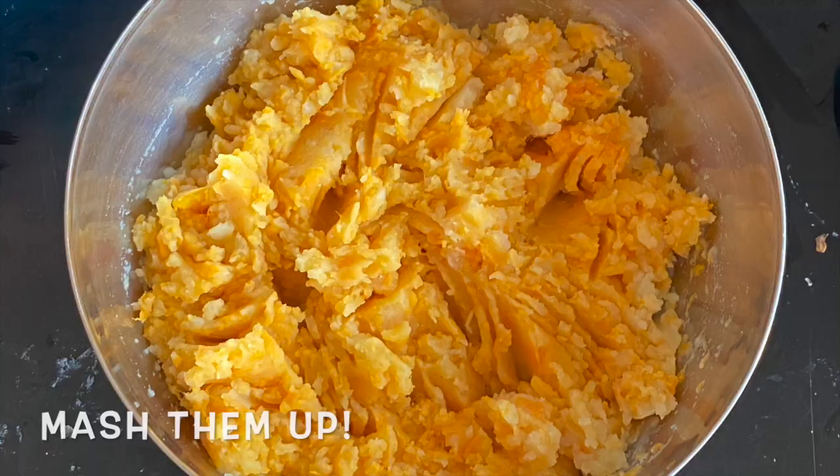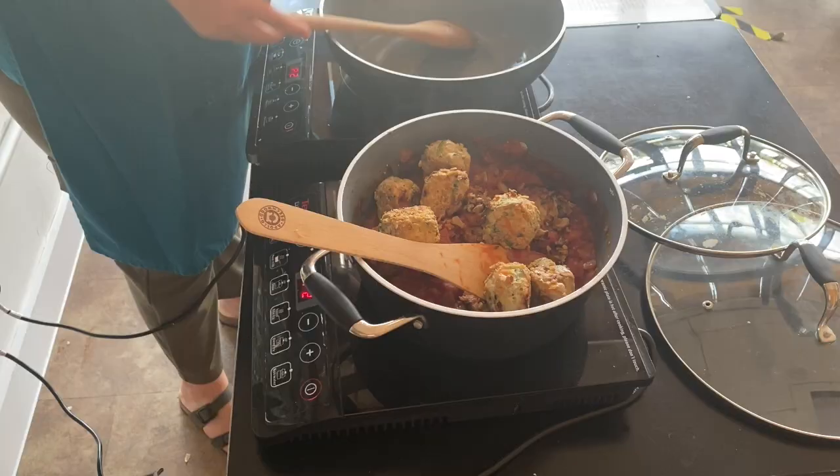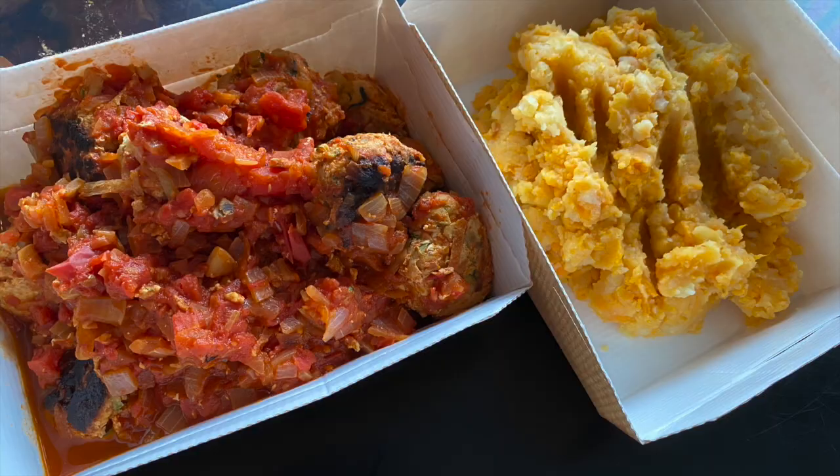Now your mash is ready. Stir your meatballs into your sauce and simmer just to let the sauce and the meatballs cook together for about a minute, then serve them both together. Ours look amazing — enjoy and we'll see you next time!